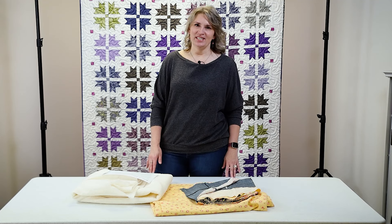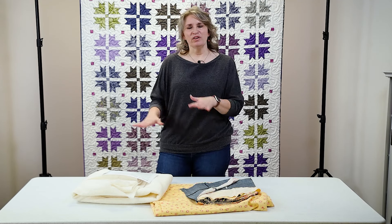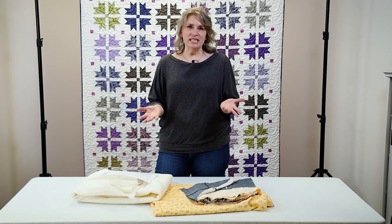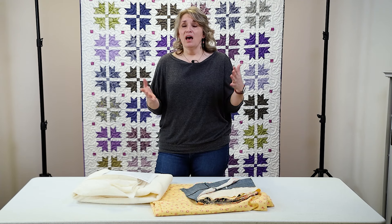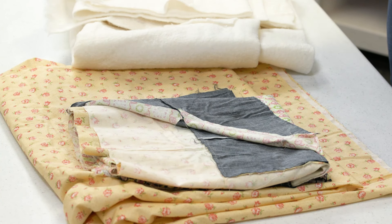I've got a great handy tip for you today. If you do stationary quilting or sit down quilting where you move the fabric instead of the machine, you always need to baste the three layers together first and to create that quilt sandwich. I'm going to walk you through the steps of one simple way to do this. Basting is placing your top with the batting and backing using a method to attach the three layers together so they don't shift or wrinkle while quilting.